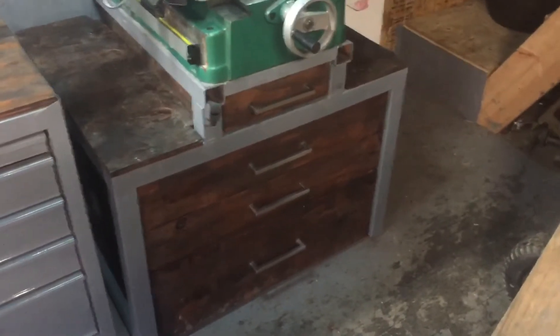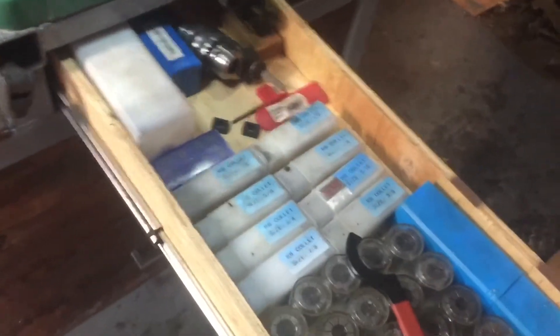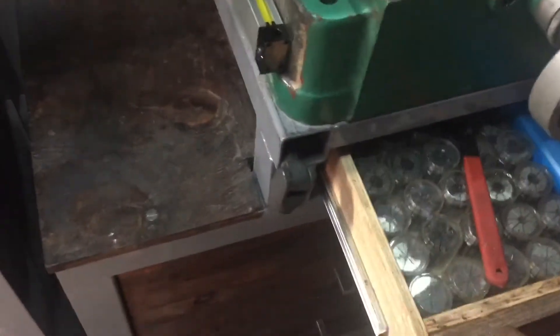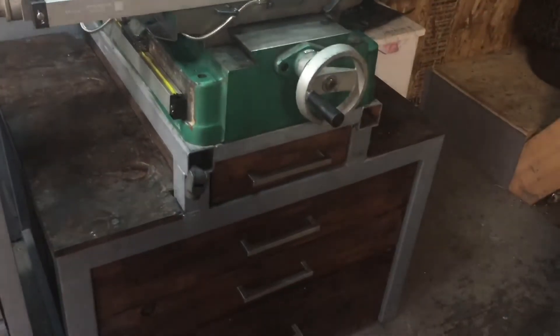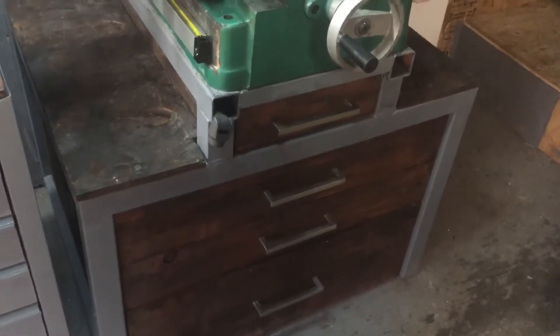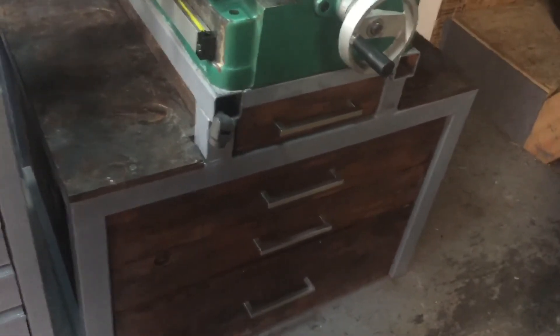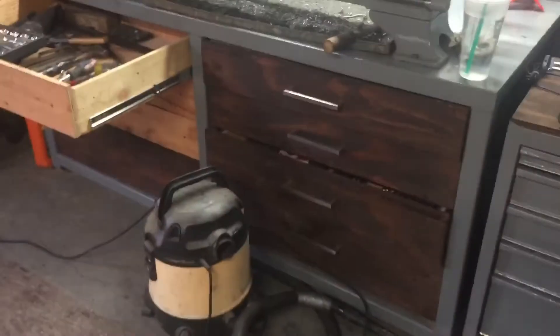I'll do another video on the table that I built. I haven't leveled it yet or adjusted it, but I showed it in the other video on the Y-axis. It's pretty simple — it's two-by-two box steel, tack welded because that's what I had on hand and I don't have any gas for my MIG welder. The drawer slides are 24-inch full extension.